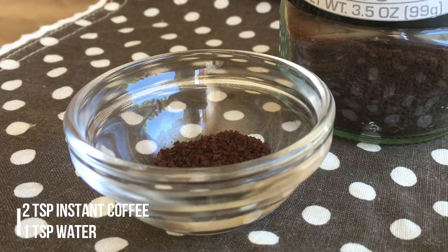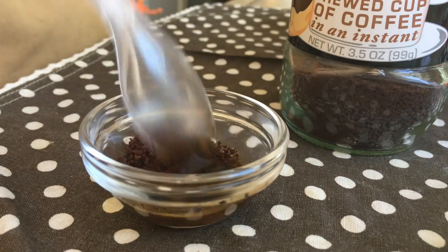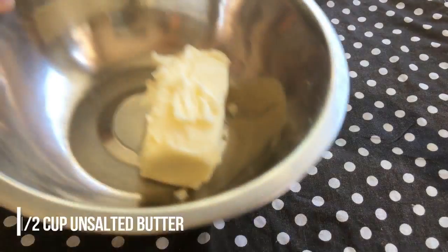First, you want to dissolve 2 teaspoons of instant coffee or espresso powder with a teaspoon of water. Just give it a quick little mix and set that aside.